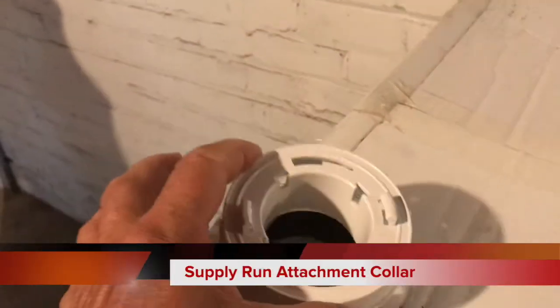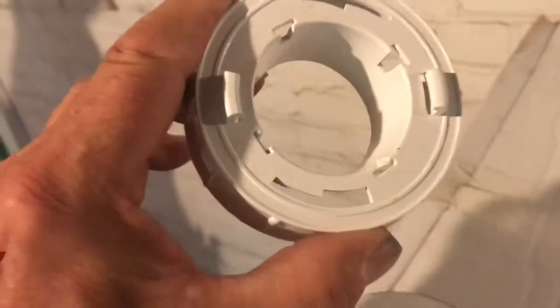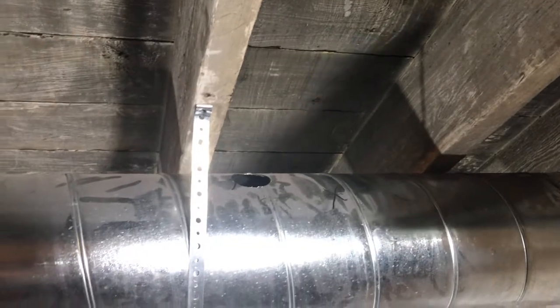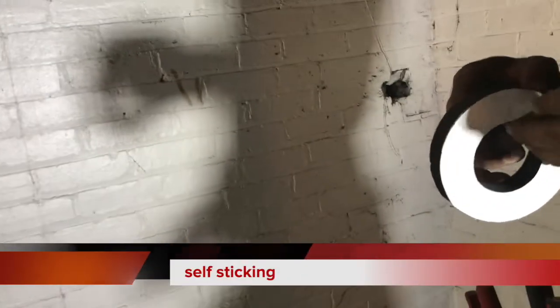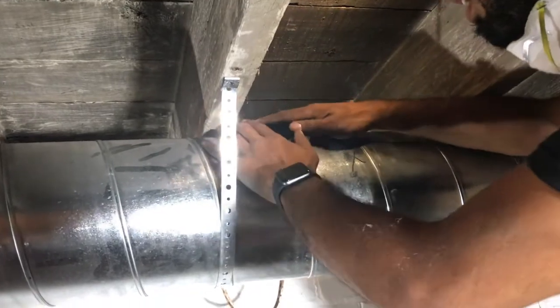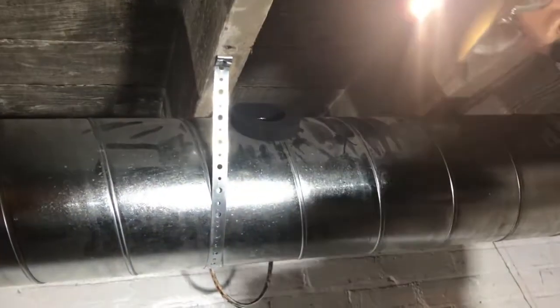This is the ring that's part of the space pack system — just twist and lock. We have the hole in the top there. He's applying the sticky foam seal — it does not want to block the opening, it just goes on the outside edge. Now let the foam seal set, then take the plastic.